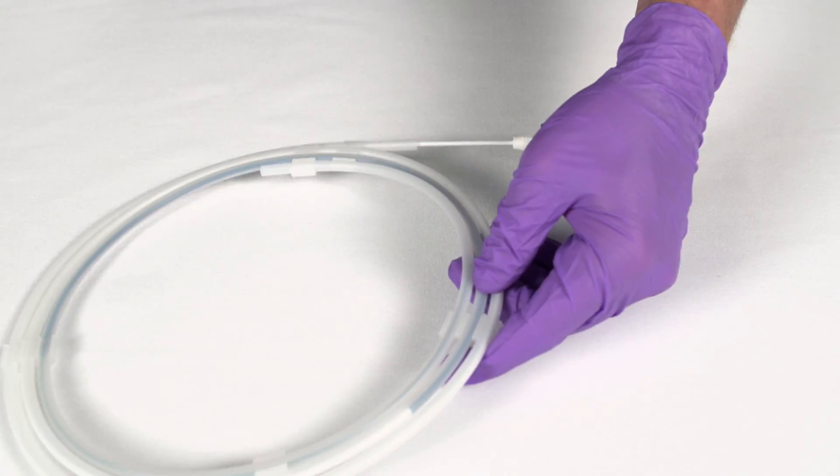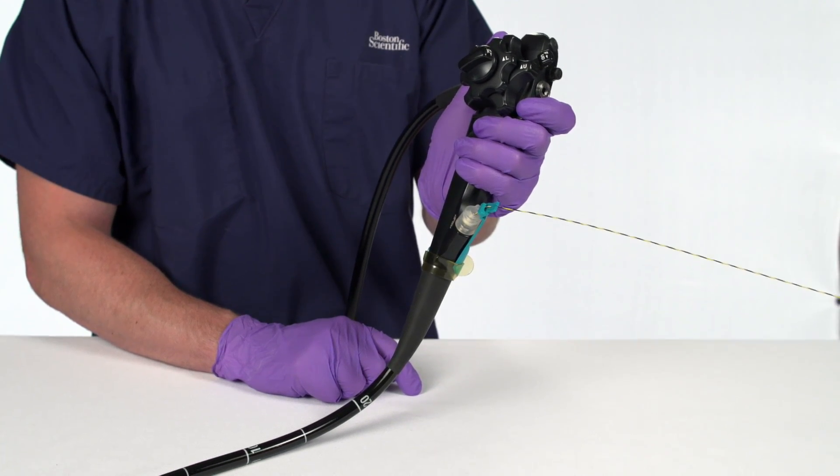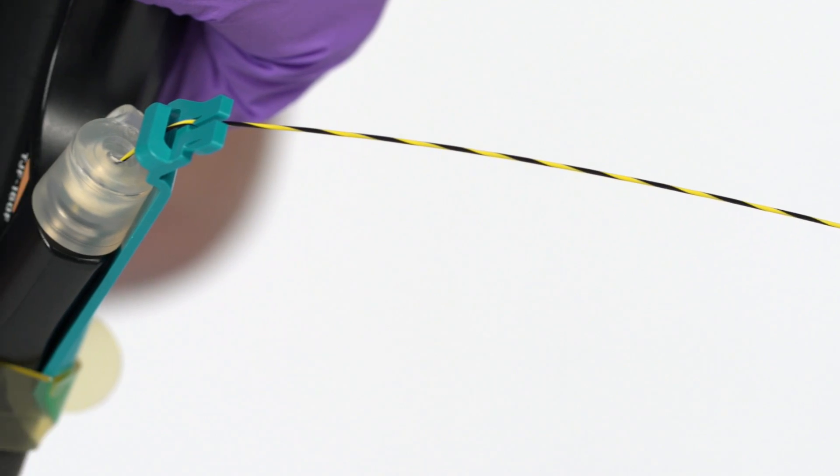Remove the products from the packaging. Confirm the guide wire placement above the stricture, stone, or injury fluoroscopically. Lock the guide wire into place using the Boston Scientific RX Locking Device.